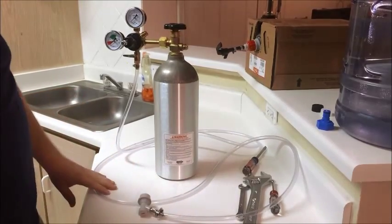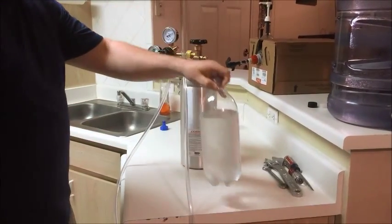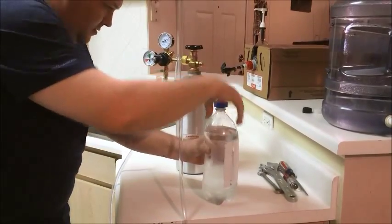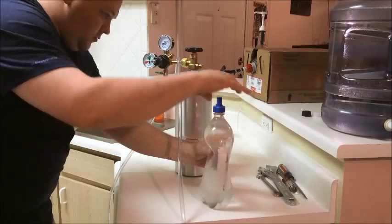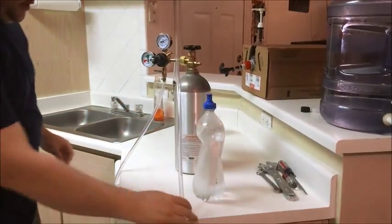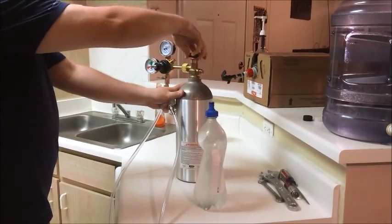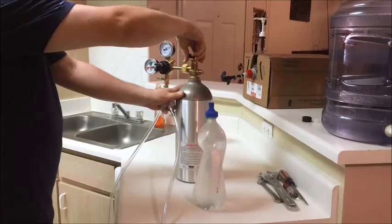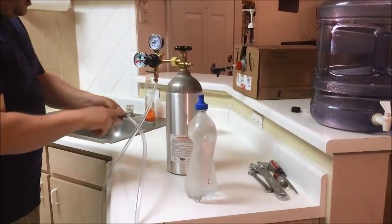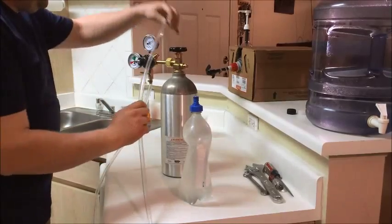Now we'll fill up the 2-liter bottle with water and test it out. Now that I've filled up the 2-liter bottle with cold water out of the refrigerator, you only want to fill it up to about here. Start screwing on the cap and squeeze out all the oxygen in the bottle. I'm going to tighten it down. I've already tested this earlier to make sure I didn't have any leaks in the line. Whenever you connect all this, you want to spray it with soapy water at all the connection points to check for leaks — which I didn't have any. This gauge shows that this 5-pound tank is full of CO2.